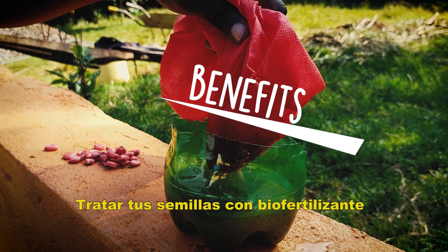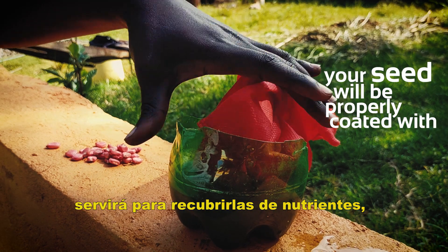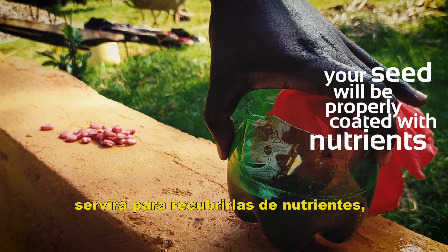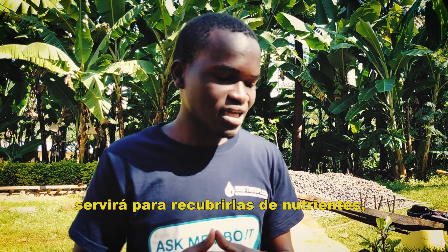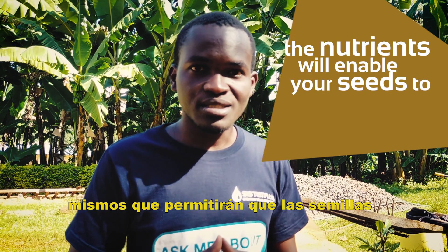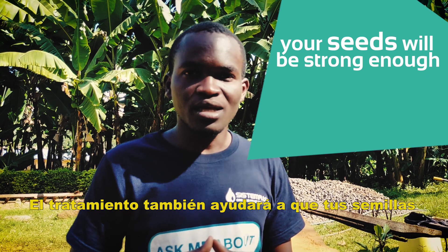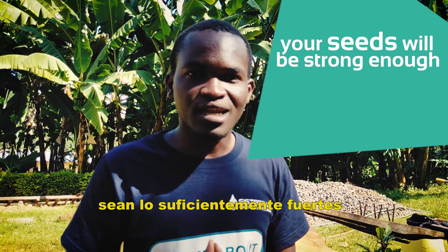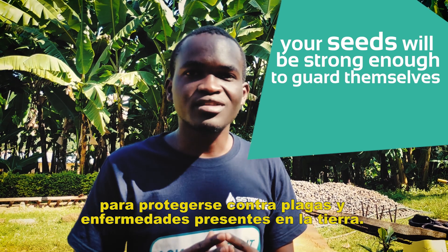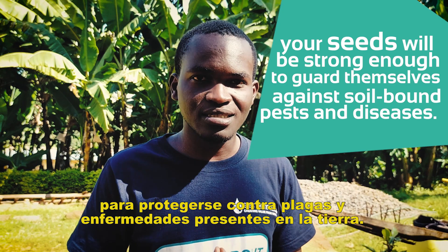The benefits of using your BioFertilizer are that your seeds will be properly coated with the nutrients, and those nutrients will enable your seeds to germinate properly inside the soil. Another reason is that your seeds will be strong enough to guard themselves against soil-borne pests and diseases.